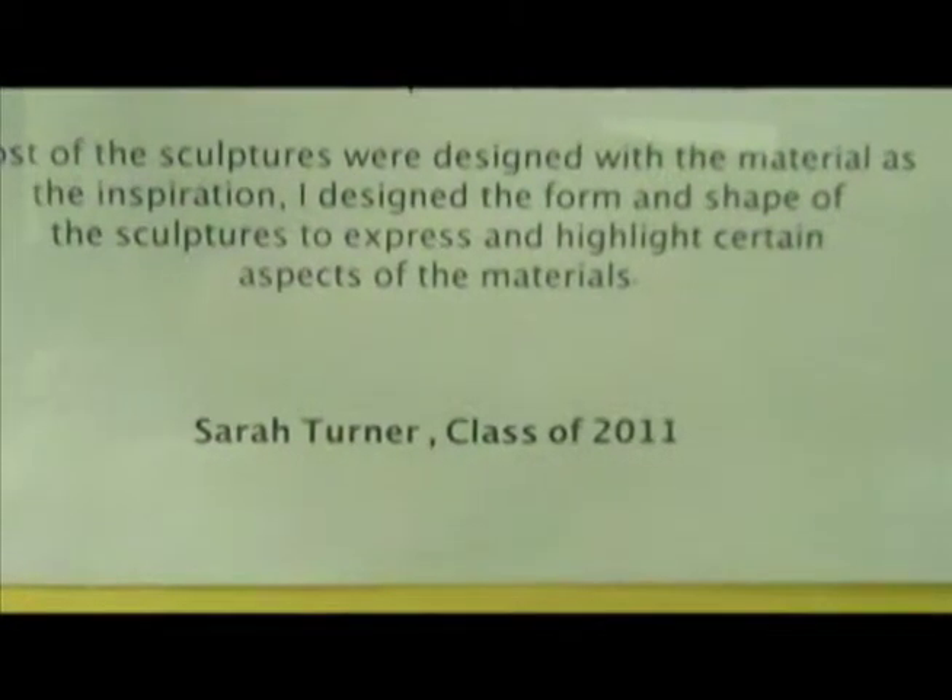I took 3D art, like to work with sculpture and 3D things as opposed to pictures.